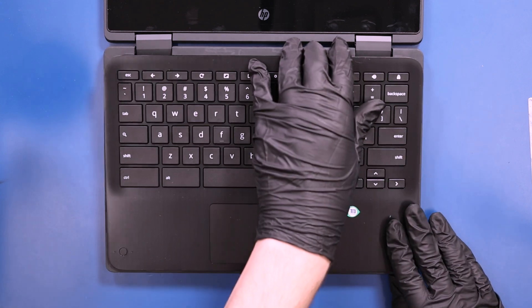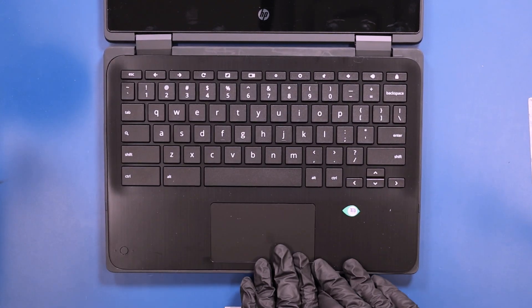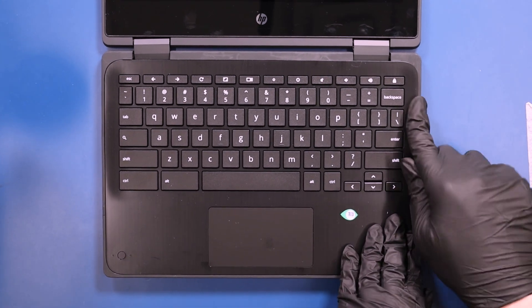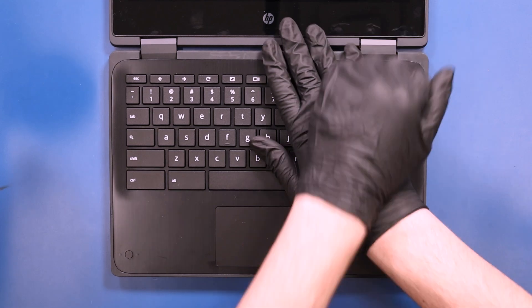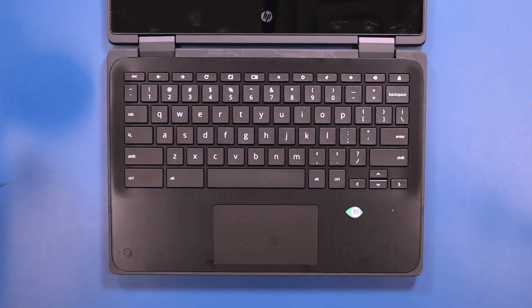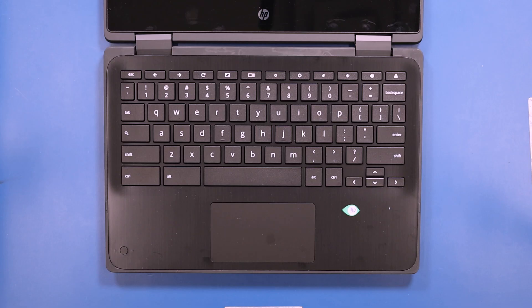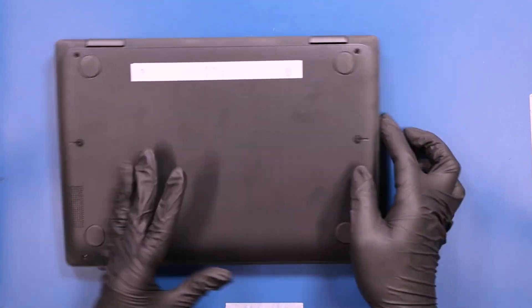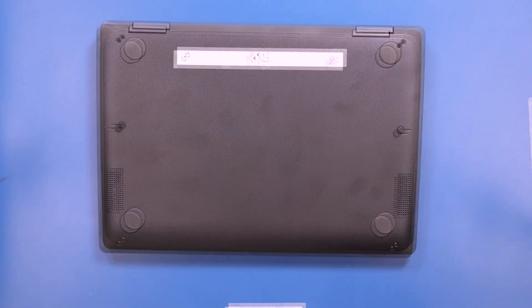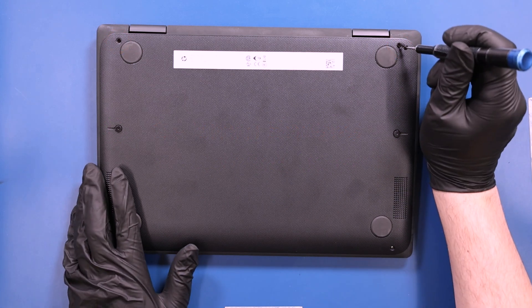Lay the palm rest down and push down to snap it back into place. Replace the two 8mm screws, the two 5mm screws, and tighten the two captive screws in the bottom cover.